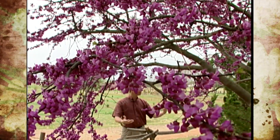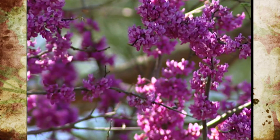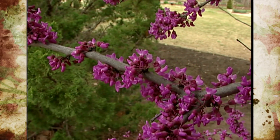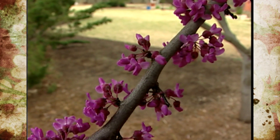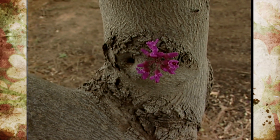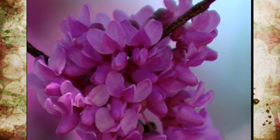I think our state officials back in 1937 made an excellent choice when they labeled this as the state tree of Oklahoma — the eastern redbud. You could argue as to whether the flowers or the buds are truly red; they're more of a purplish pinkish color, but the name redbud seems to flow off the tongue a little better. Redbuds have a unique characteristic called cauliflory, where the flowers or buds appear on the older branches or even the trunks of the trees. This usually occurs in trees native to tropical rainforests, but we have a representation of this phenomenon on our native eastern redbuds.